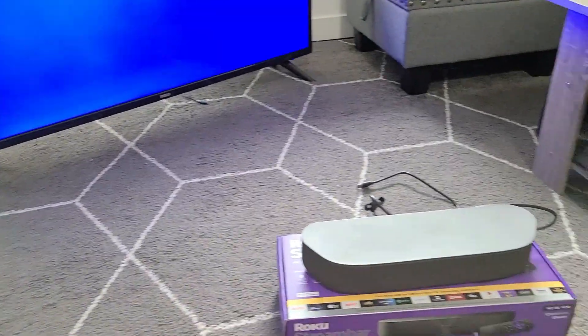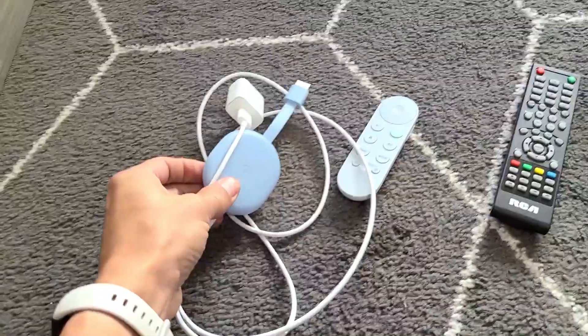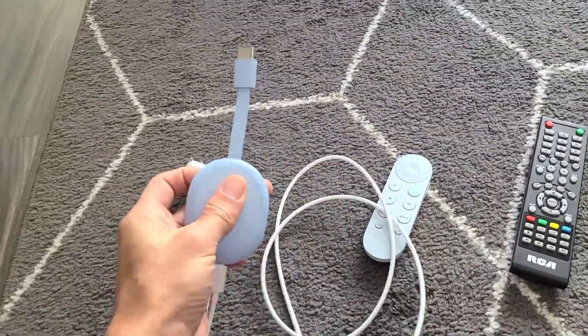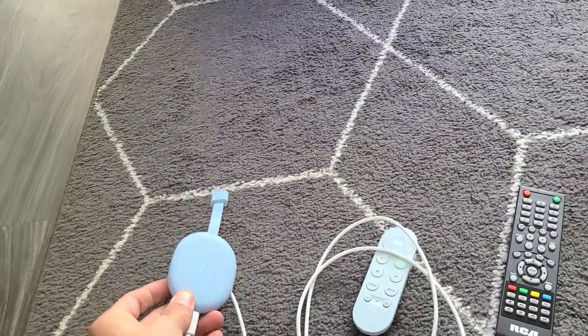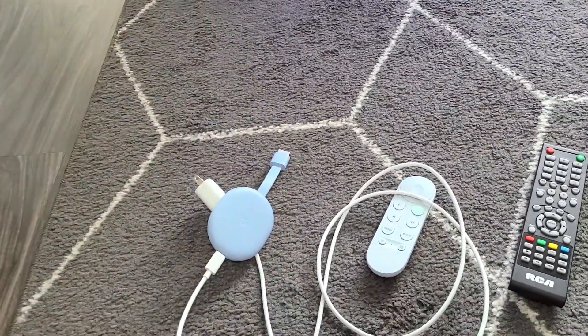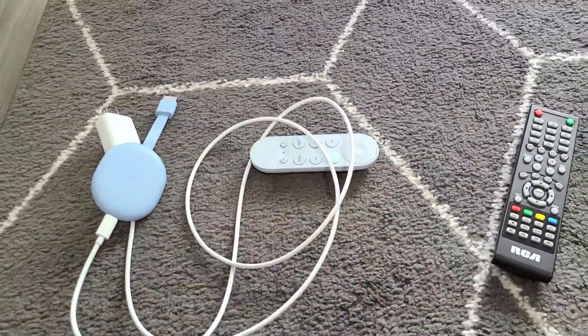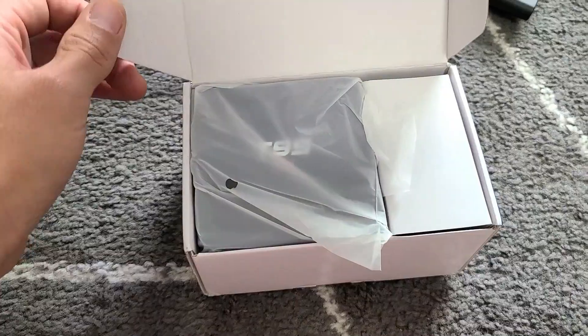So you want to make your regular TV into a smart TV so you have access to internet and apps. I have several options here, but there's much more. The first and most popular one is the Google Chromecast. You can see how this looks — it's got an HDMI port. You plug it into the back of your TV, and through it you can get internet, apps, Netflix, Prime Video, all that good stuff.